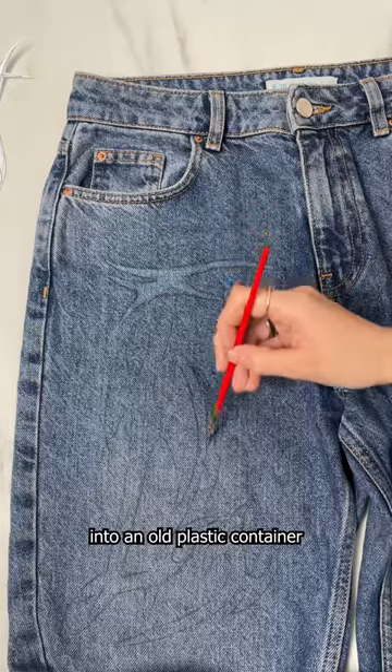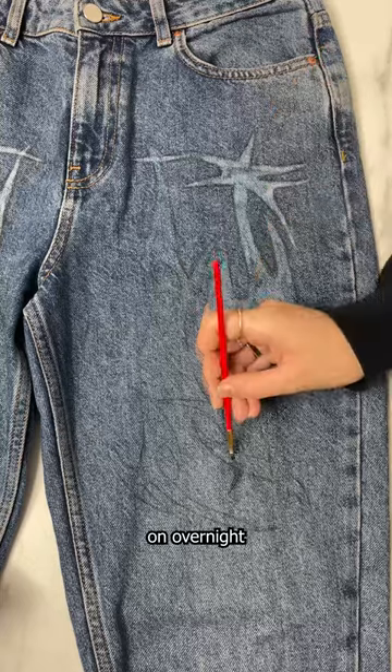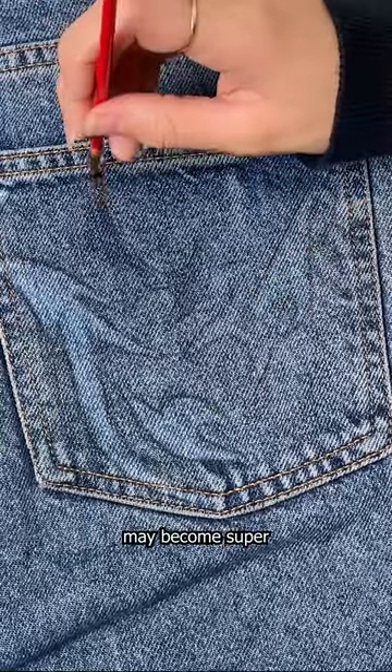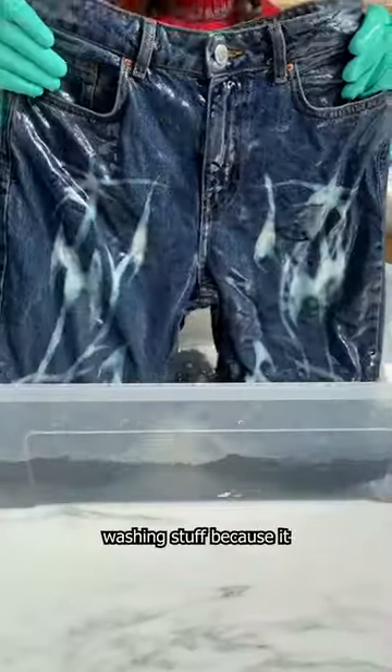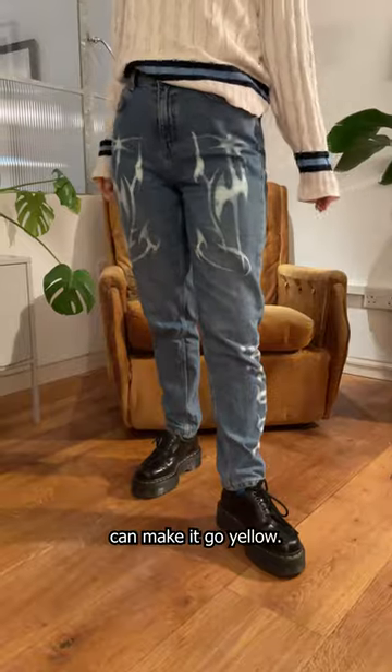I put the bleach into an old plastic container and got painting. Don't leave the bleach on overnight or the fabric may become super damaged and break. Once you're done, rinse your item out in cold water with no soap or washing stuff because it can make it go yellow.